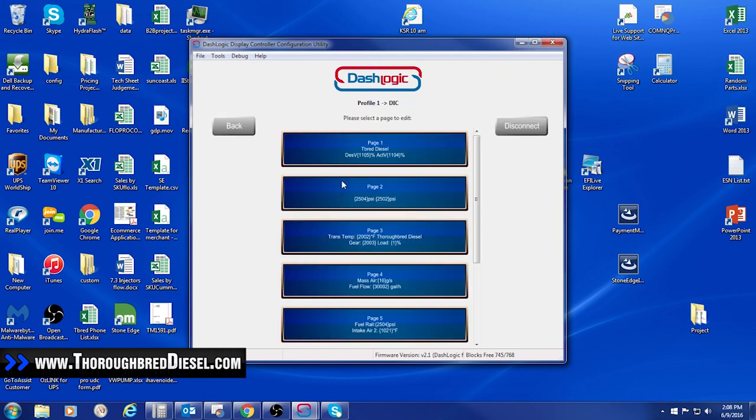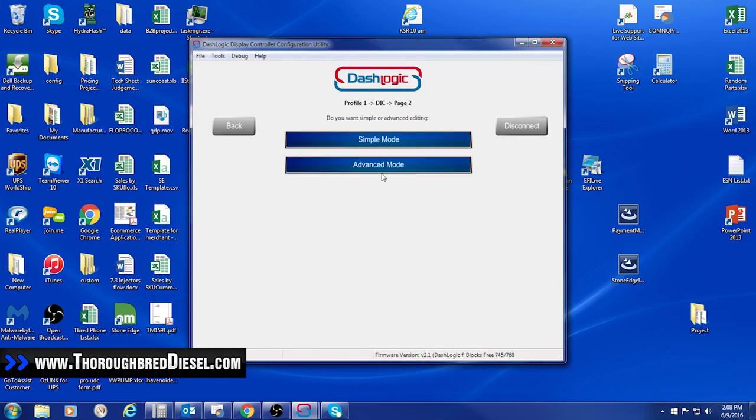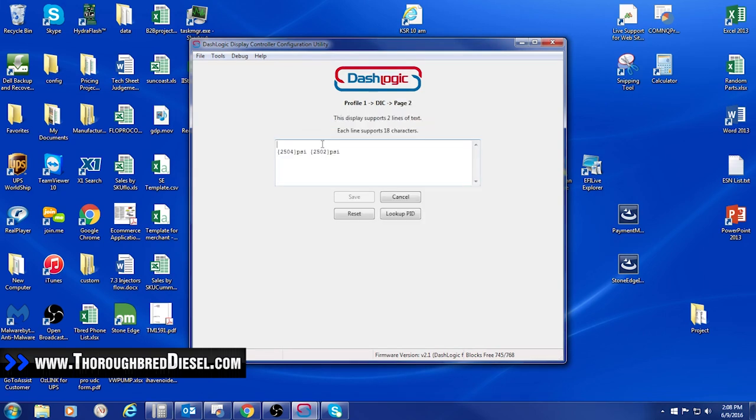I'm going to click save, then double-click the page we were working in and go into advanced mode. In advanced mode I can set whatever I want as the title. I'll call it 'rail pressure,' and I'll label the rows 'actual' and 'desired.' You want to make sure you don't go over 18 characters total. So probably just 'actual' and 'desired' — you'll see in the truck what we come up with. Hit save.